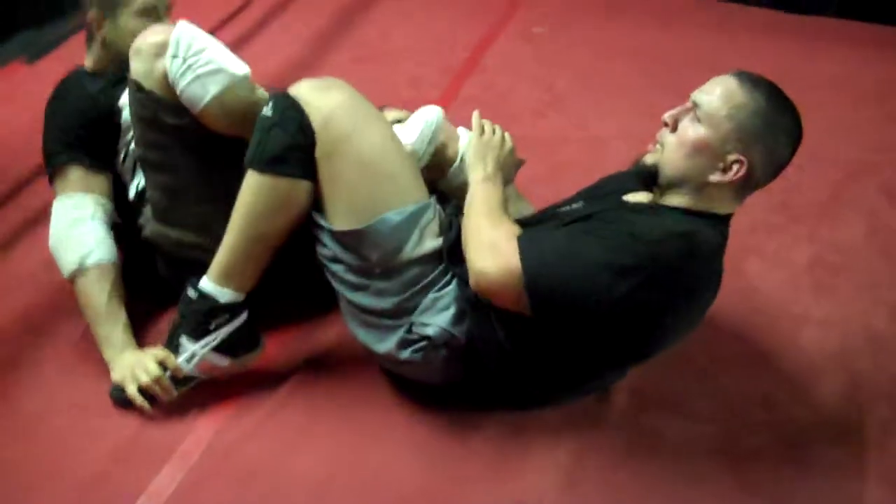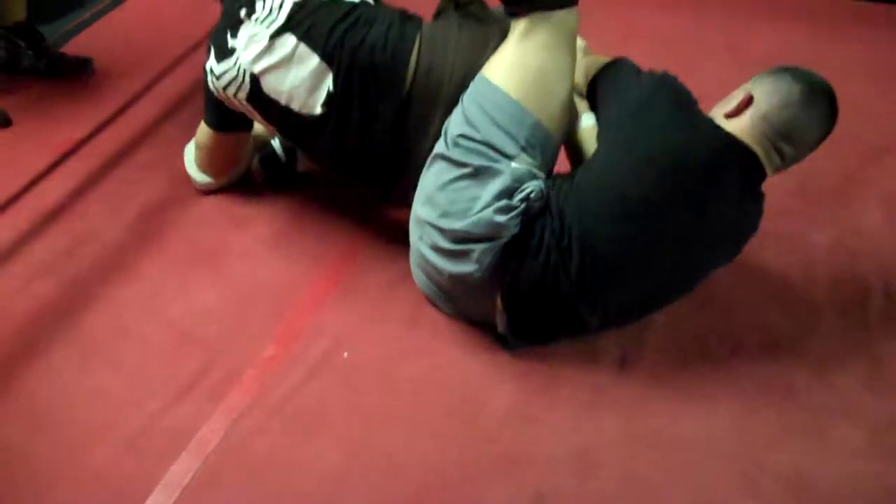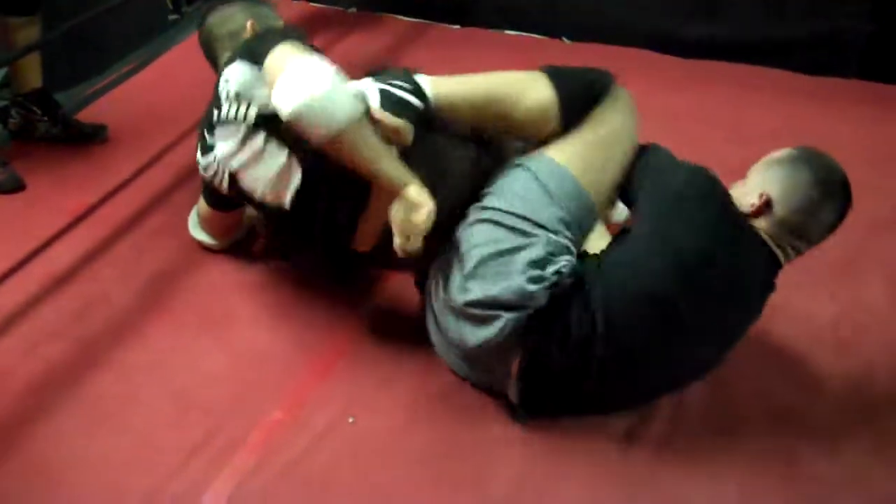You can use your legs, go for it. Do what you got to do bro. If he taps out, he taps out, we'll stop it.